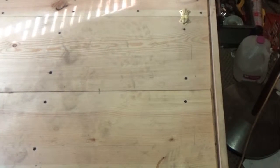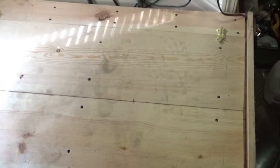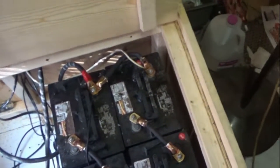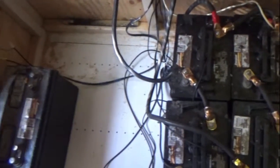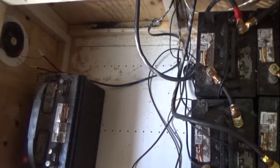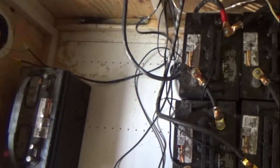Hello YouTubers, today I thought I'd show off my unique battery box that I built with automatic ventilation. I built it big enough to put in 10 GC2 golf cart 6-volt batteries. All I can afford right now is four, but notice here we've got ventilation going out.